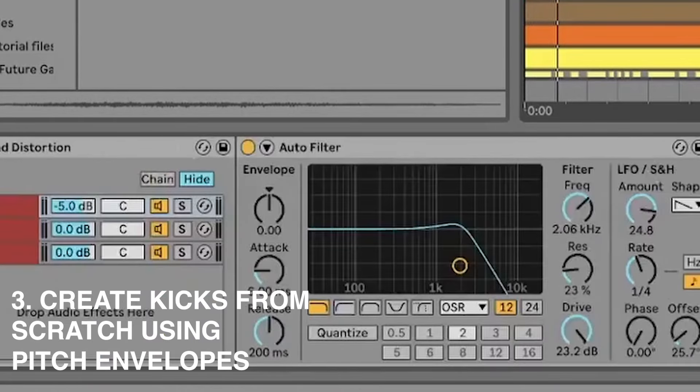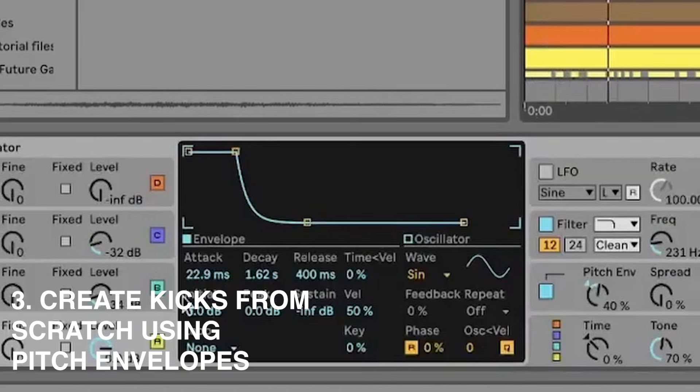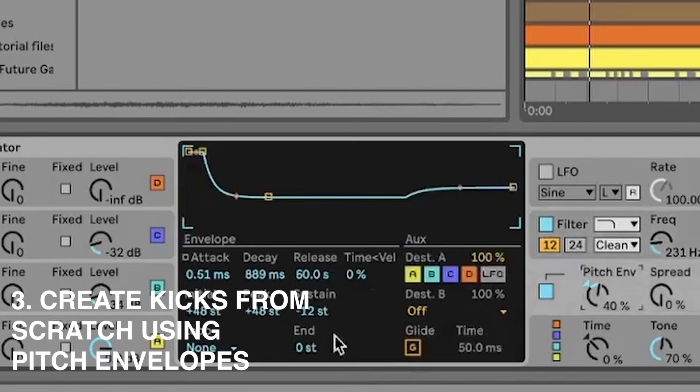I'll turn off all the group processing so we can hear the main layer making the thump. It's a sine wave with a little bit of FM — you can see the really short, punchy envelope from the other oscillators. We've also got a low pass filter with a ton of envelope modulation and a pitch envelope as well.